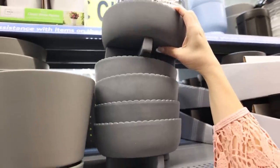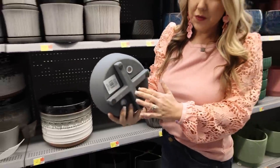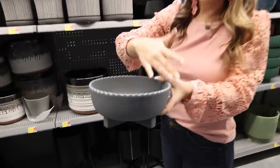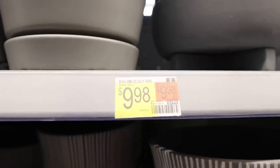We found this one too! This scallop bowl is in a really pretty gray muted color. This is what the base looks like and then it has this scallop edge. I feel like you could do so much with this around your home. This one's $9.98.